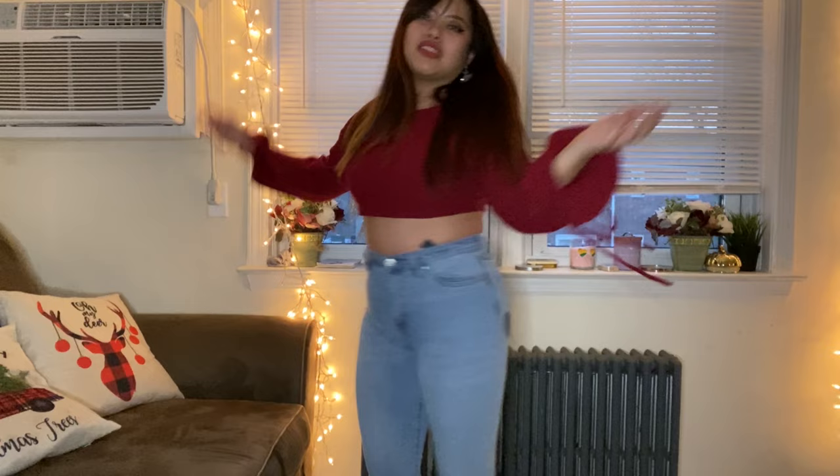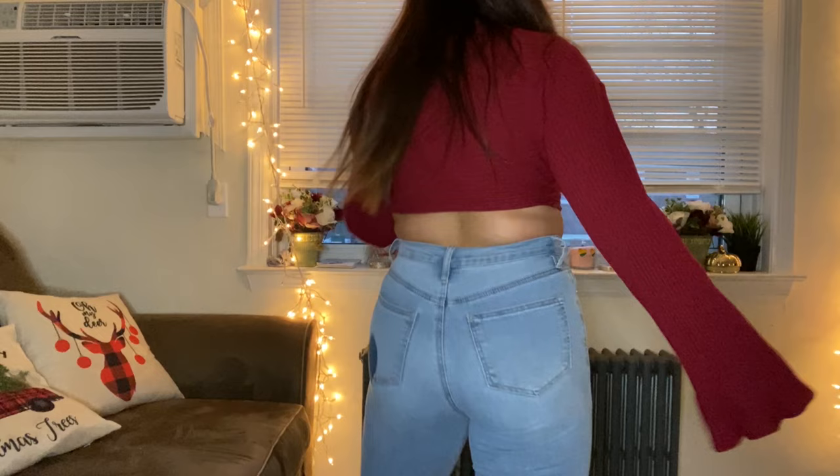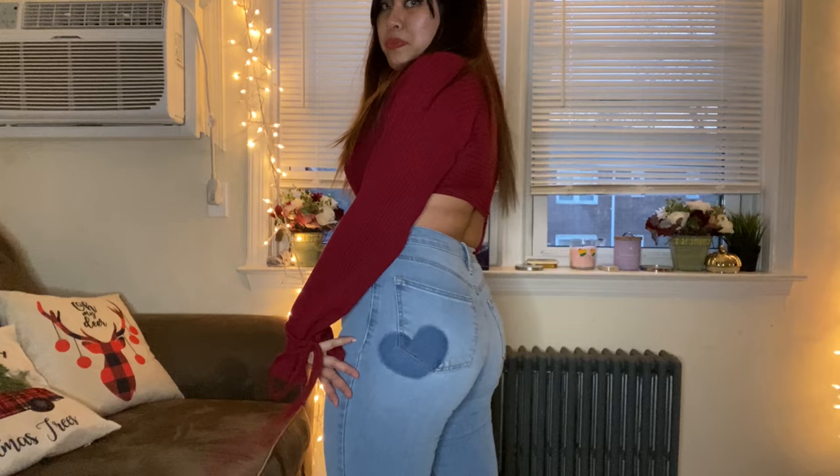Overall the butt looks pretty nice, and both jeans have a nice lift. But the comfort in the tummy area just isn't there with the American jeans. For stretch I'd give the American jeans a four out of ten, while the Colombian jeans get an eight out of ten — they're super stretchy and comfortable, especially in the tummy region.